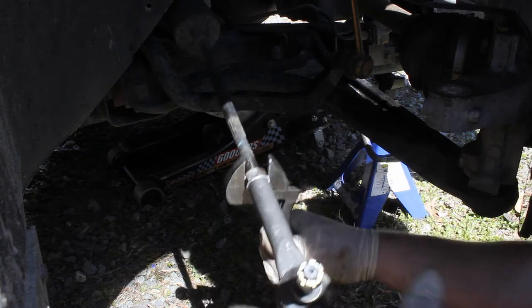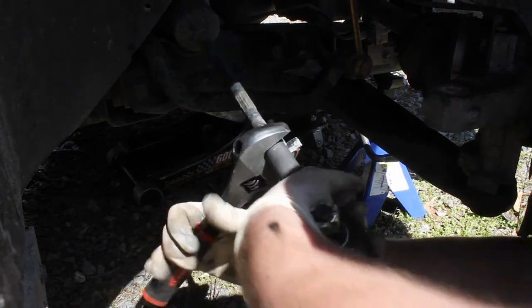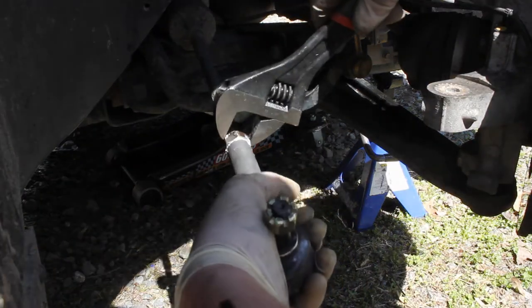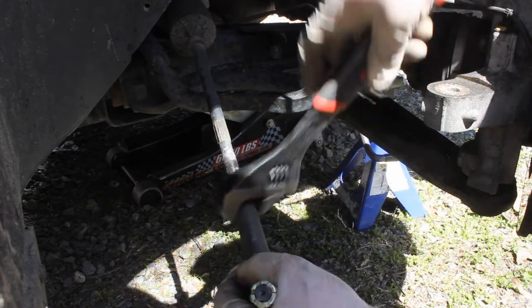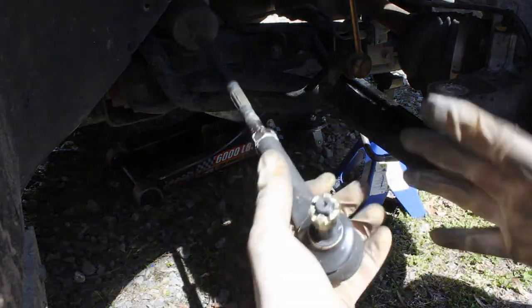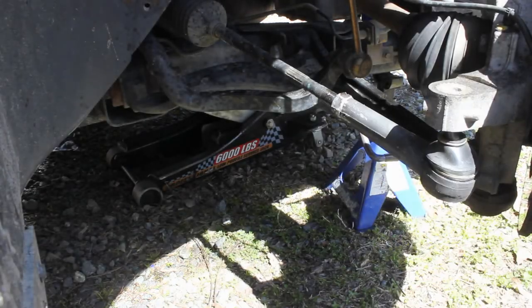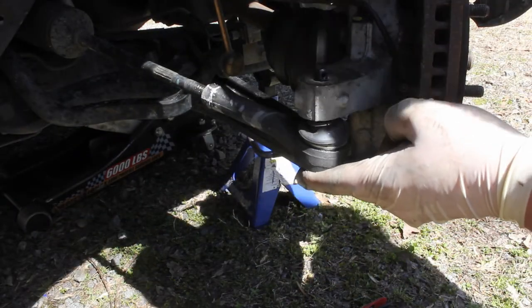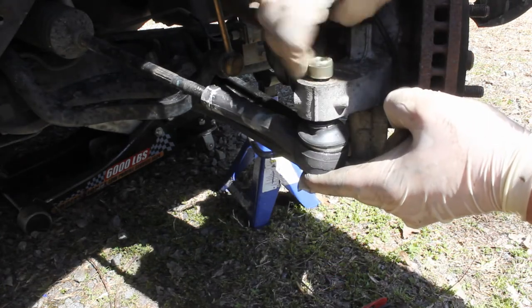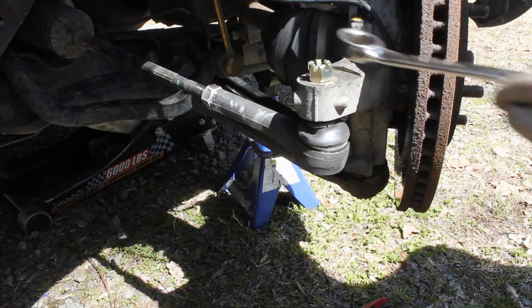Now I'm just going to hold the tie rod end positioned so it can go back up into the knuckle, and we're going to tighten this guy on there good and tight. Once it's tightened, we need to arrange it so we can slip it up into the knuckle — push it up through, then take the castle nut and get it on there good and tight. It's a 19mm again. We'll tighten this guy up and then stick our cotter pin through there.